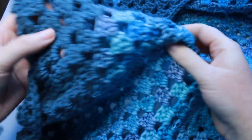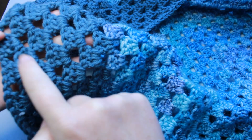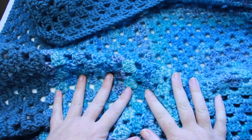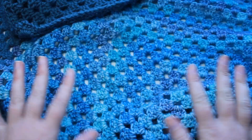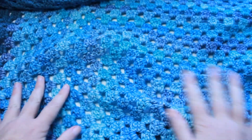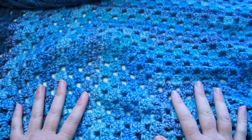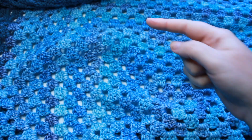I worked an additional 7 rounds in this gray-blue color. It fits perfectly with the color in the Caron cake, so I'm super happy with that. My table is not big enough to show the full size, but from side to side this square measures 33 inches — so it's 33 inches wide and 33 inches tall.